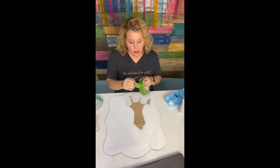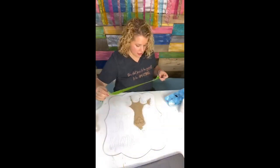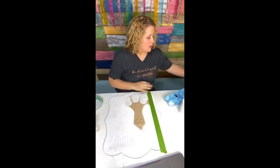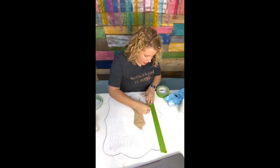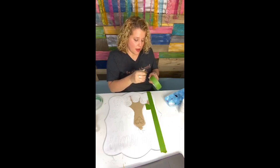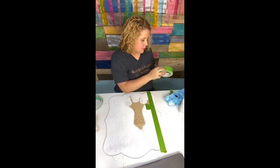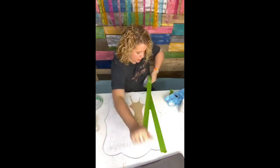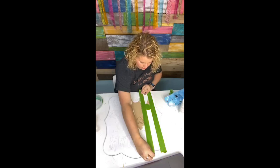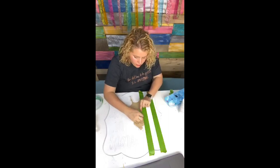The tape I prefer is Frog Tape — this is about an inch and a half wide. I'm going to eyeball it and lay it down, smooth it out, and then use a little piece as a width guideline. This is going to look like it'll take a while, but it won't. Once I get all this tape on there, we're going to use a baby wipe to apply the paint and it will go so quick.